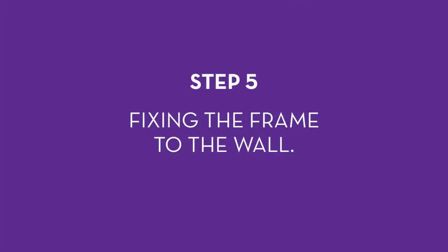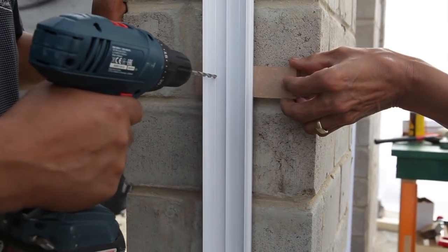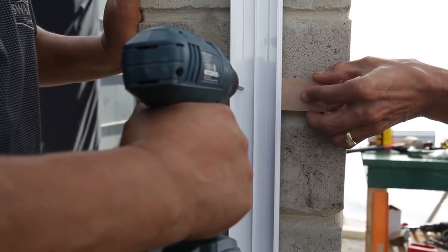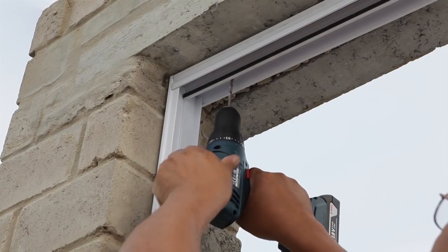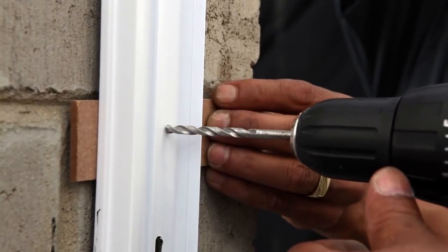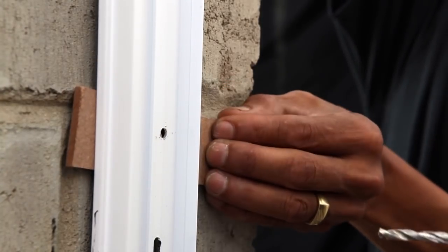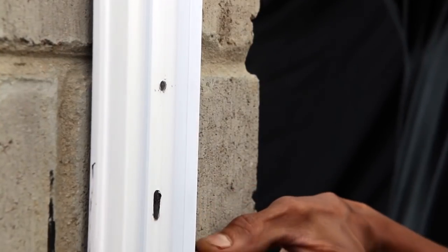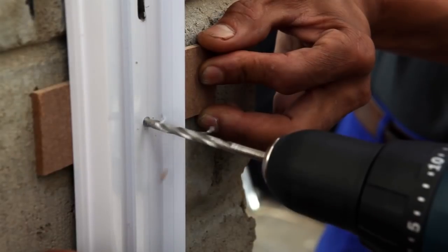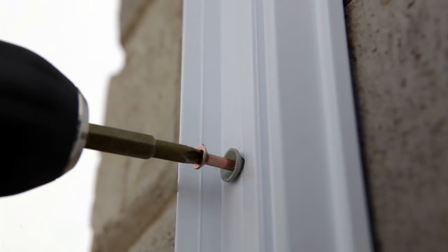Step 5: fixing the frame to the wall. Drill through the frame — always drill on the room side or inside of the frame to ensure that no screws will be visible after installation. Drill into the two sides and the top of the frame, but not through the bottom. On the lock side, drill into the frame above and below the two lock holes and insert screws — this will ensure that the door frame remains firm when it is pulled backwards and forwards to open and shut it. Insert wall plugs and screw the frame securely to the wall.